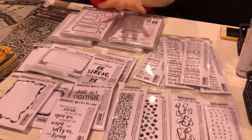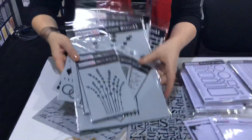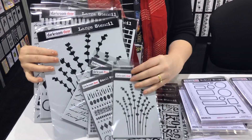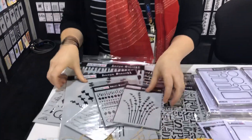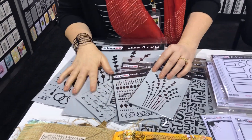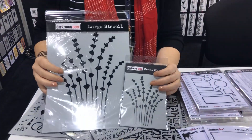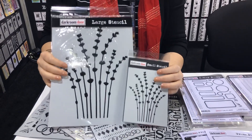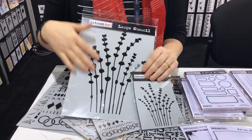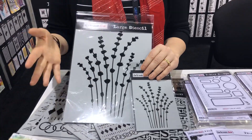So those are our new stamp designs and now we have our new stencils. We have four new large stencils and we have matching small stencils to go with them. All of our stencils are based off our stamps — so this lavender stencil is from the Wildflowers Volume 2 stamp set and we've turned it into a stencil. This works really well if you put texture paste through it, or spray through it, or put some paint or ink through it.